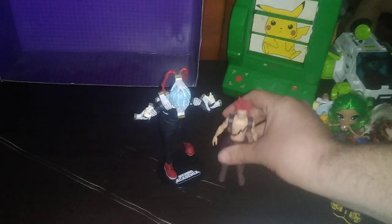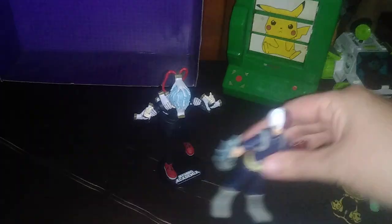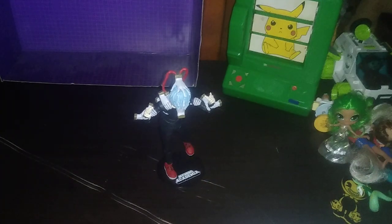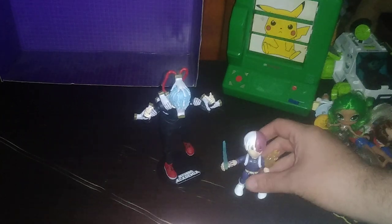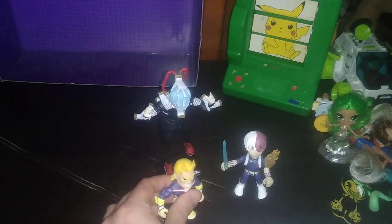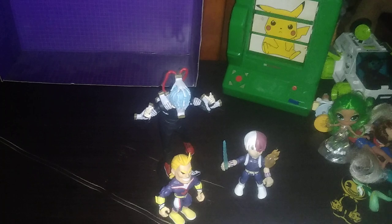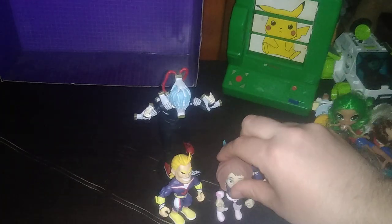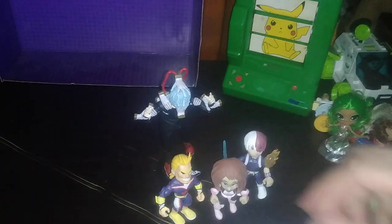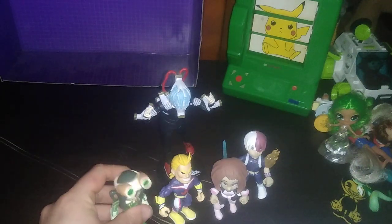Red Riot — another classmate from UA. Then Todoroki, because he's Todoroki. The Loyal Subjects Todoroki version is here too. And there's what I call a Minimite — he's a small version of All Might. Then Uraraka, of which I have two, and Asui if you want to be specific.